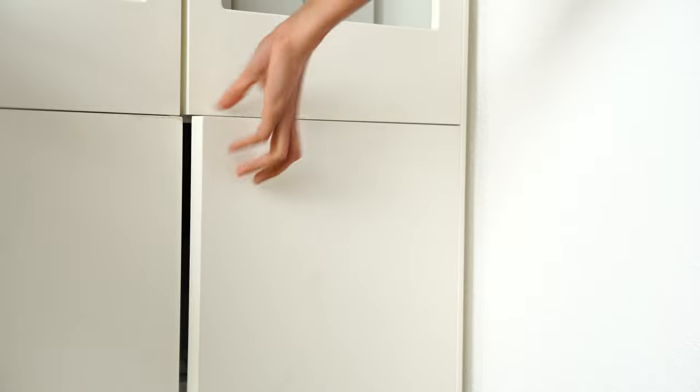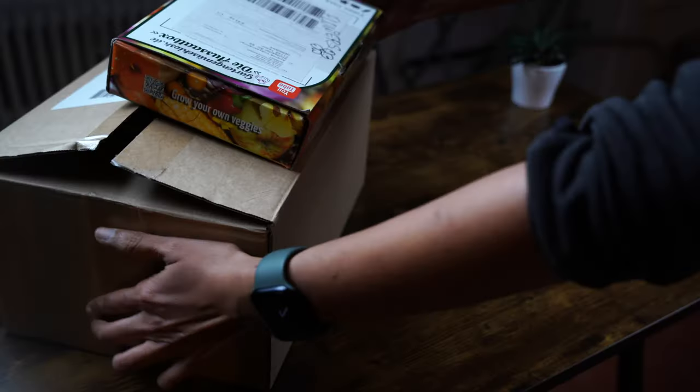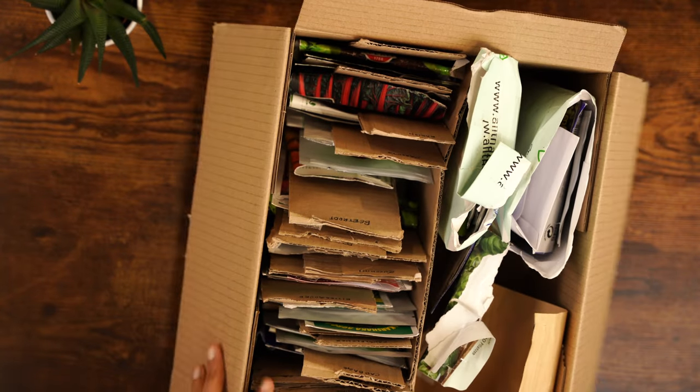This is going to be a chatty video, so if you're not interested in going through the seed sorting process please skip to the end of the video where I show the seed storage system. So let's get started. Currently this is my seed storage setup.